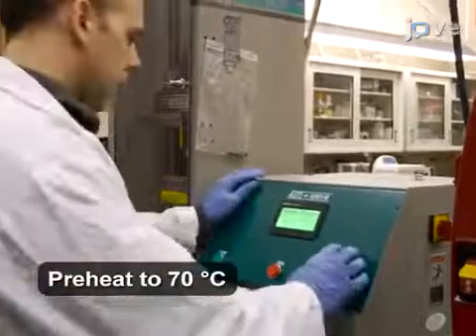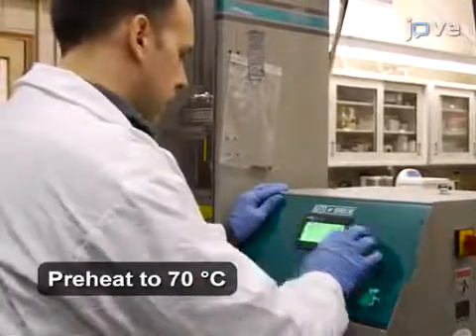Preheat a heated press to 70 degrees Celsius and allow the temperature to stabilize. To prepare the solvent for bonding...